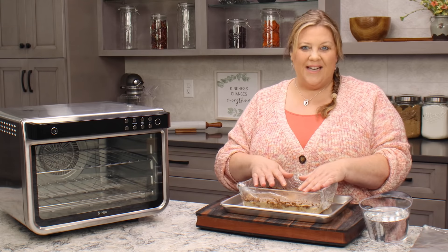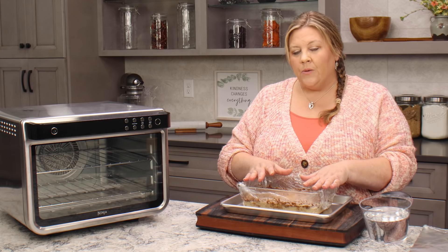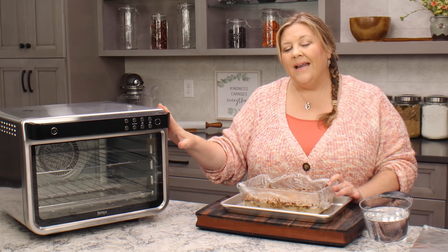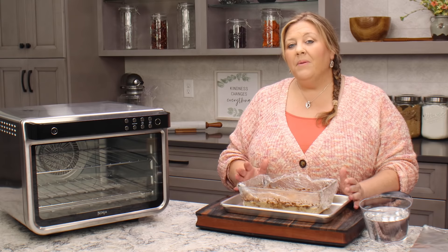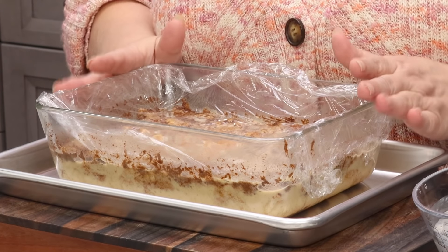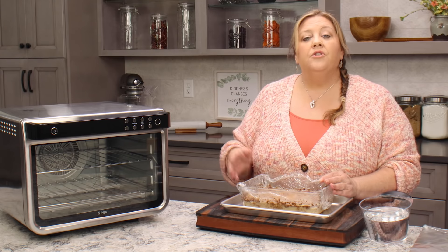The bread pudding was in the refrigerator overnight and now we're ready to bake it. When making bread pudding, you want a gentle heat. On the Ninja Foodi XL I'm gonna go at 325 degrees — this is a convection style oven. If your oven isn't convection and you're making bread pudding for the first time, I would stick to 325 degrees Fahrenheit. Higher temperatures can end up cooking the eggs to a point where they start to curdle and the texture is all wrong.